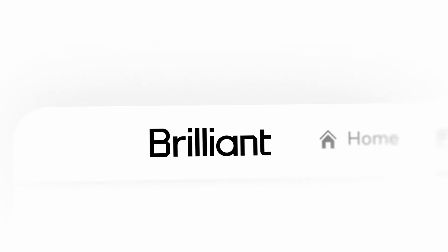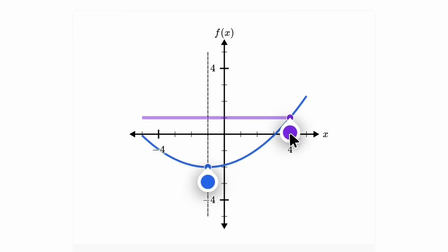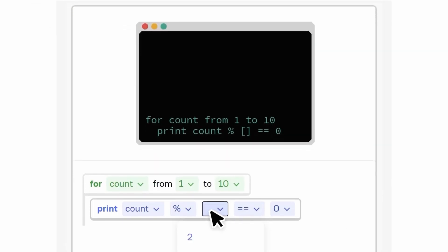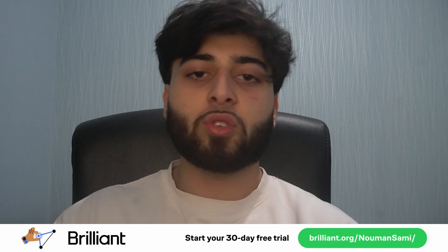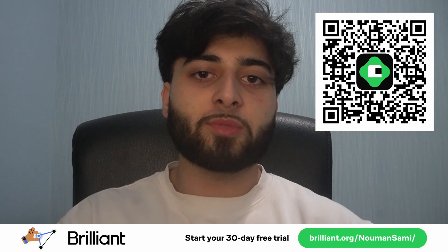One thing I've used personally in a general sense to build on my knowledge in an interactive way is a website and app called Brilliant, the sponsor of today's video. Brilliant is a place where you can learn new information through programming, AI, data analysis, science, or maths through a very interactive approach — each time you learn something new, you can put that knowledge into context and actually apply it. If you want to try Brilliant for free for 30 days, visit brilliant.org/NamanSammy or click the link in the description. This link also gives you 20% off the annual subscription.